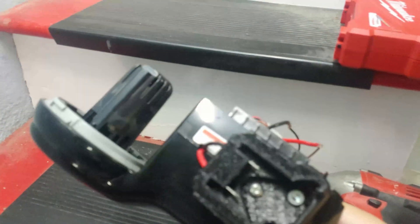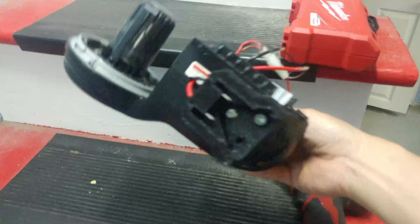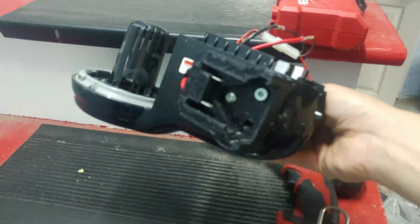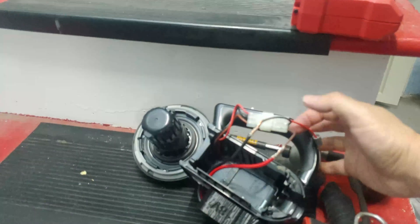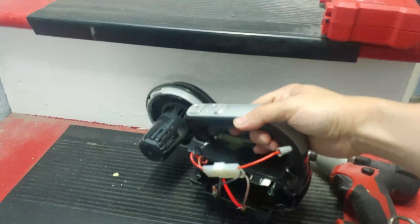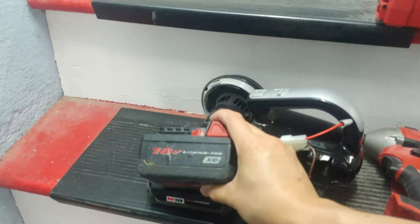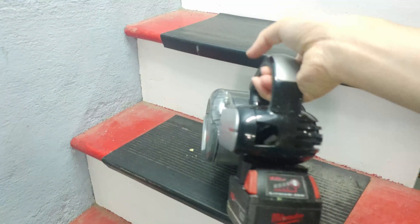Once you drill all four holes, this is what it should look like. You can see the leads going into the big hole and there should be three bolts but I only have two, so you only see two out of three. I wired it as such: black to black, brown to red. Putting everything back together, this is what you should see — it is truly a Frankenstein vacuum.